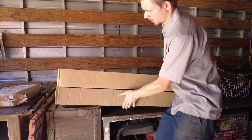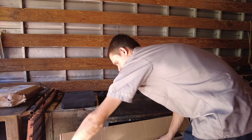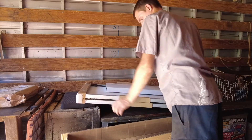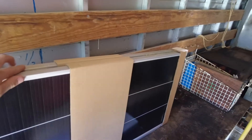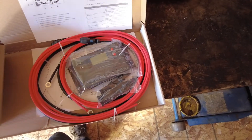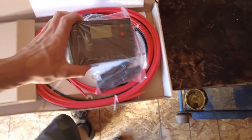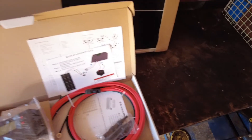We're going to go ahead and get everything out of the box. This is a 200-watt system — you have 200-watt solar panels right here. It came with a 30-amp charge controller, wiring, some instructions, and some nice mounting brackets. And here's the charge controller.